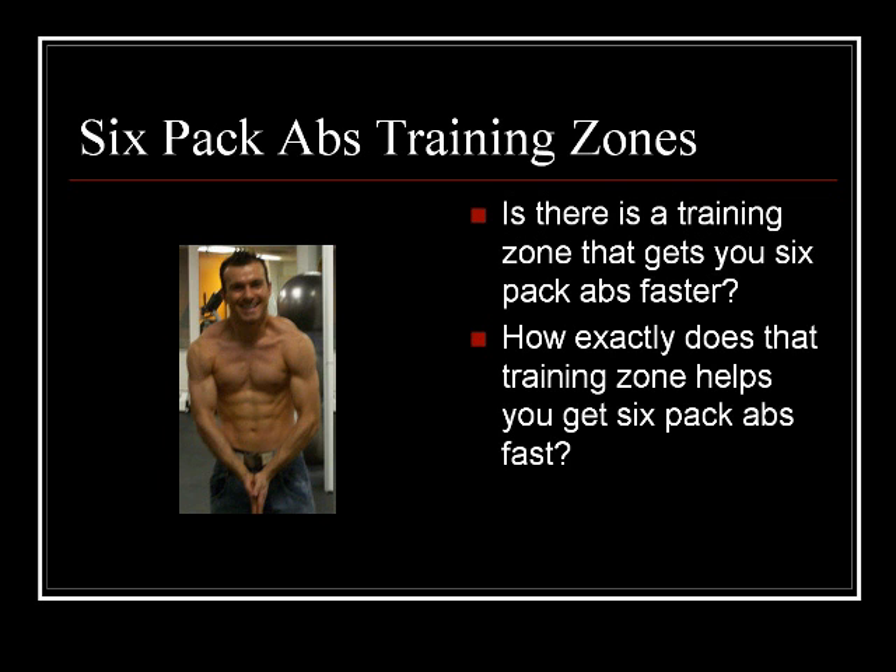In the first clip, I told you about training zones — what a training zone was and how it could help you get six-pack abs. Today, I'd like to tell you exactly which training zone does that the best, which one helps you get six-pack abs faster, and I'll tell you exactly how it does that.